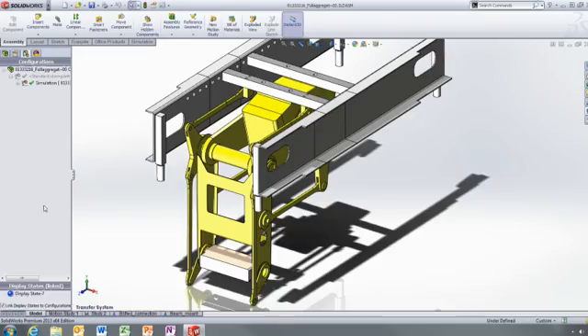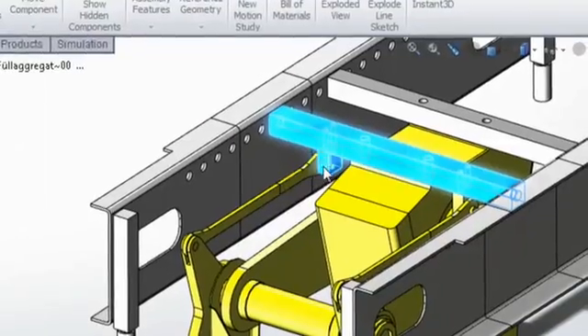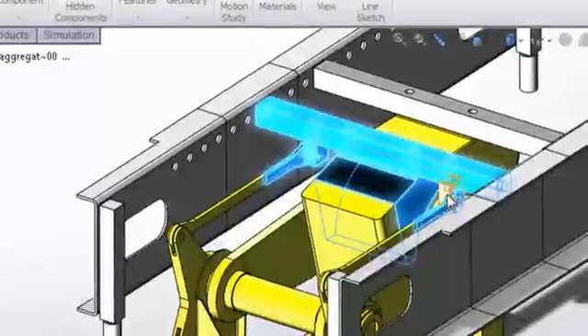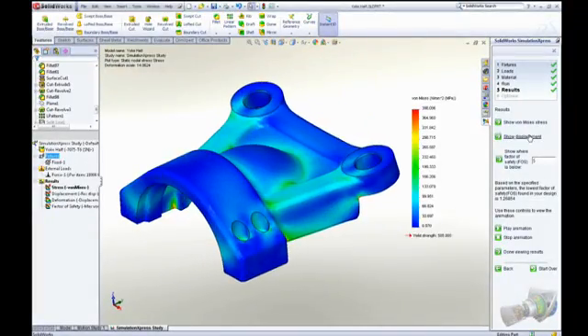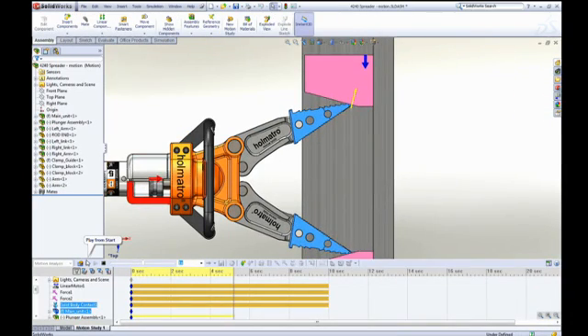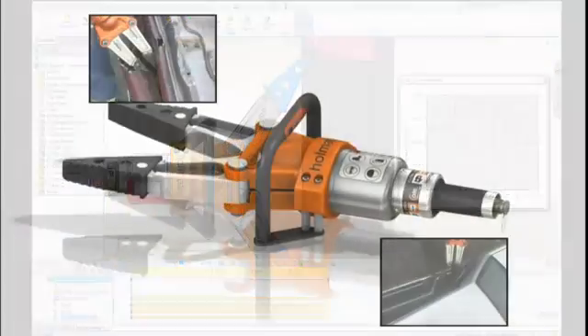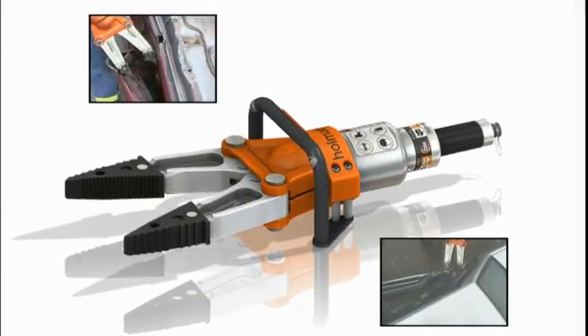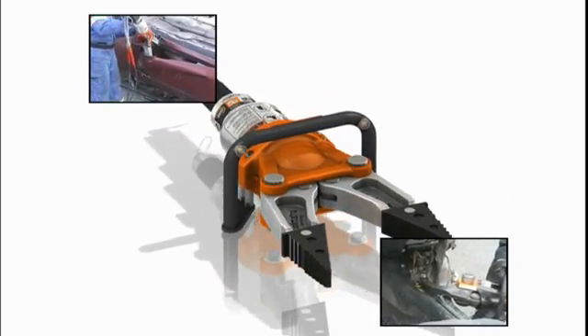SolidWorks Simulation gives designers access to powerful analysis capabilities, enabling them to improve their product performance, quality and reliability. SolidWorks Simulation isn't just about making sure your product is strong enough — it's about understanding how your product will behave in the real world during the design phase so you can catch and correct problems early on, saving you time and money.